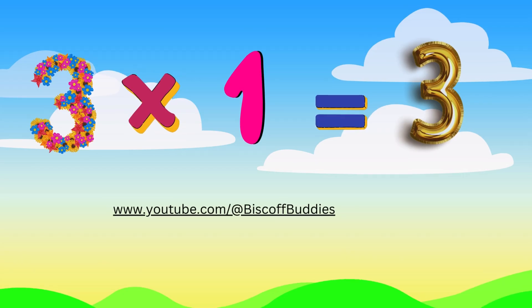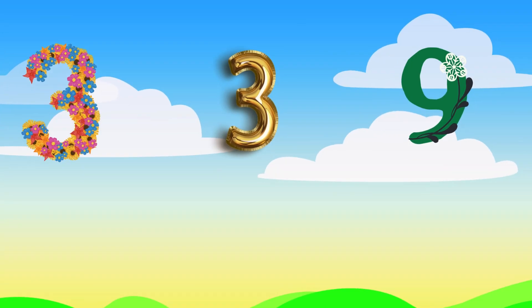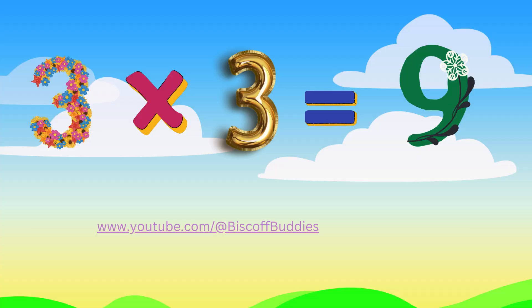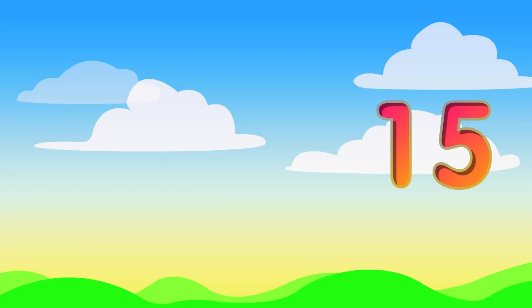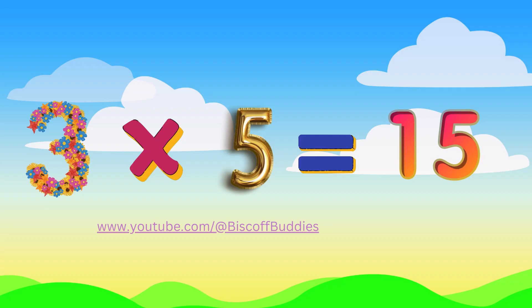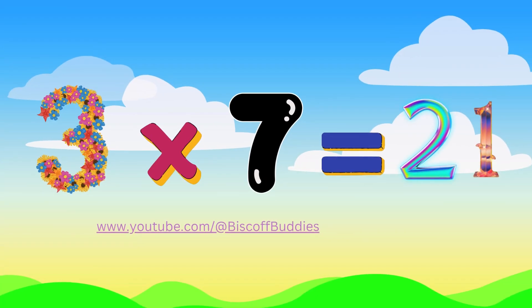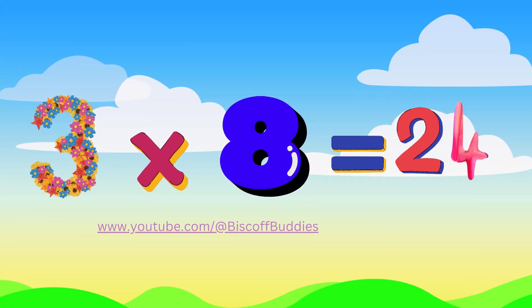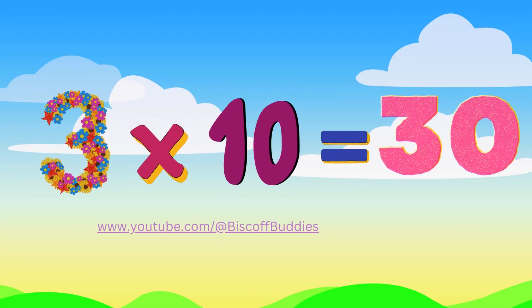3 x 1 is 3. 3 x 2 is 6, you see. 3 x 3 is 9. 3 x 4 is 12, just fine. 3 x 5 is 15. 3 x 6 is 18, so key. 3 x 7 is 21. 3 x 8 is 24, done. 3 x 9 is 27. 3 x 10 is 30.